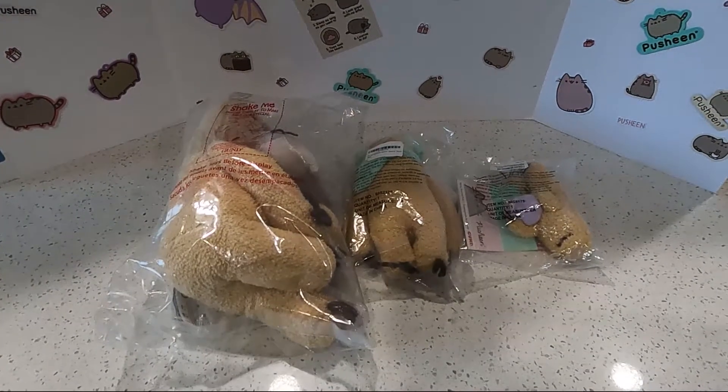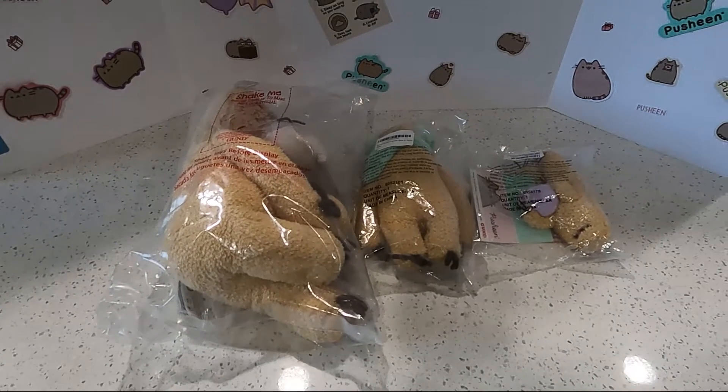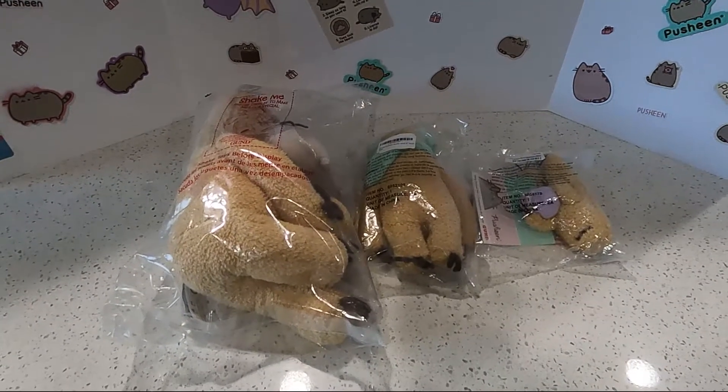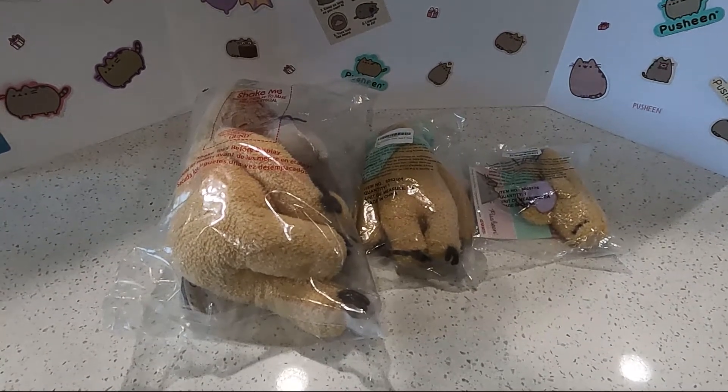Hi everyone! Welcome to our Pusheen Cat Addiction channel. Today we're having a very exciting video. In this video, we're going to do a haul slash review on the Pusheen Sloth plushies.